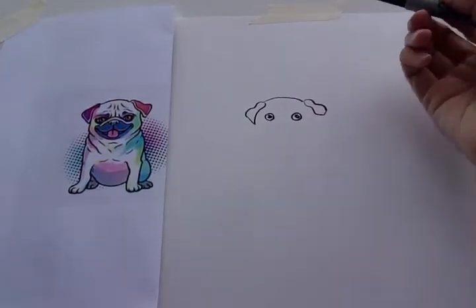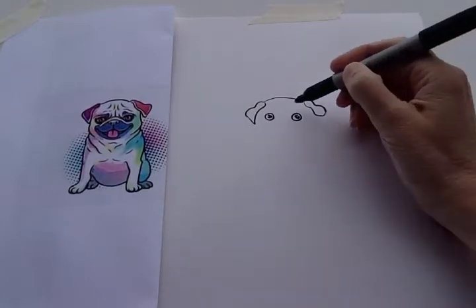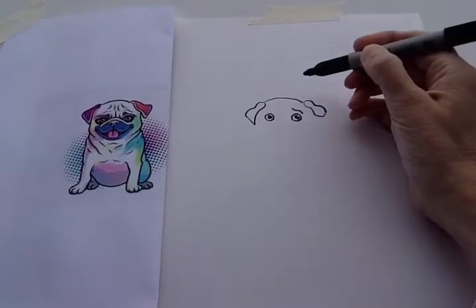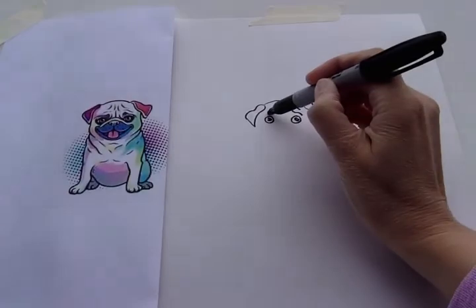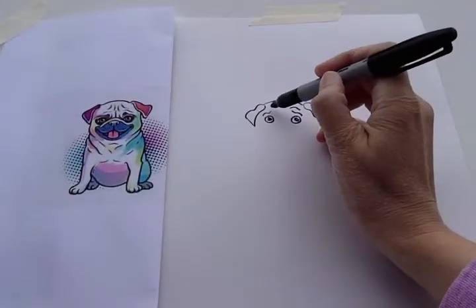Okay, we're gonna do what looks like his eyebrows, but really it's just some wrinkles above his eyes. Right here we're gonna do a wavy line, and then another wavy line right above that. Let's do the same on the other side — wavy line. These are just wrinkles. And then another wavy line.